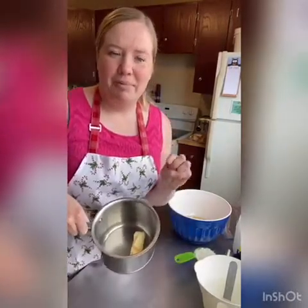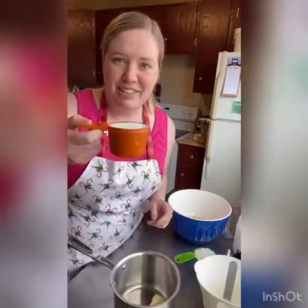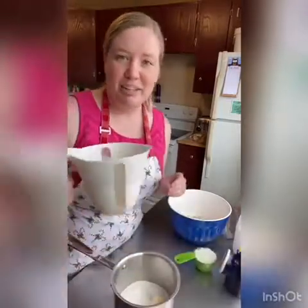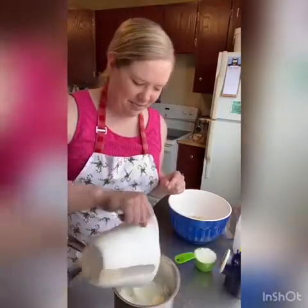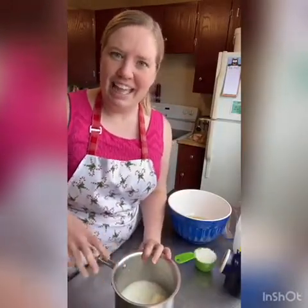The first thing we gotta do is on the stove — or you could probably do this in the microwave as well — you're gonna heat up one quarter cup of butter, three quarters of a cup of sugar, and one quarter cup of milk. I'm just gonna put that on the stove, bring it up to a boil, and boil it for one minute. I'll get that started, then we'll get the rest of the ingredients ready.